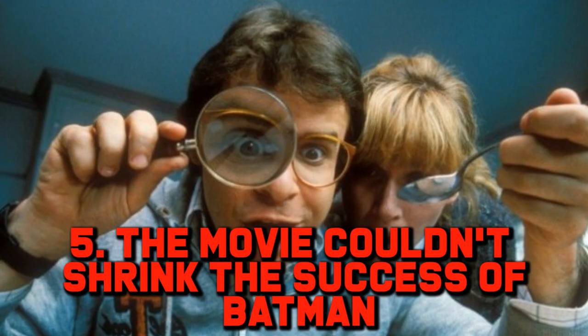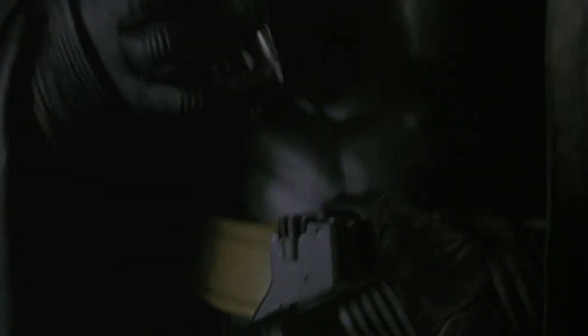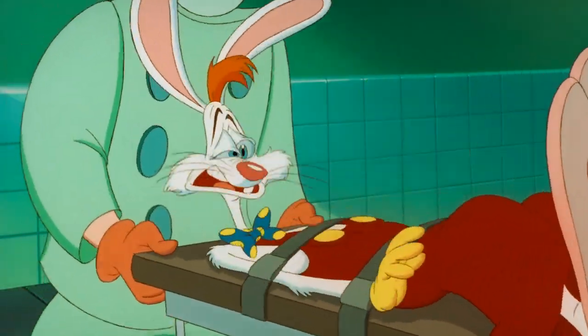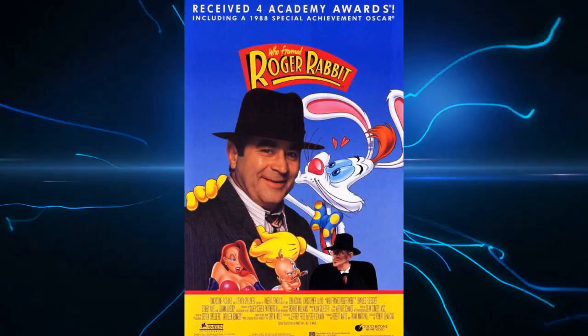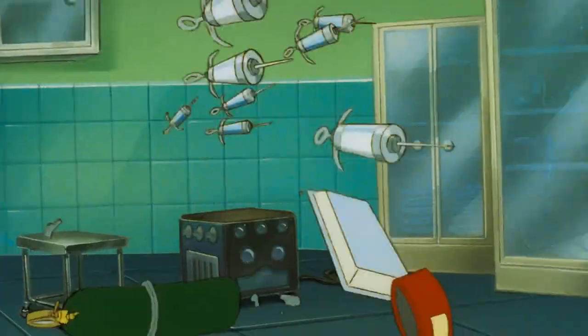Number 5: The Movie Couldn't Shrink the Success of Batman. Honey I Shrunk the Kids was released on June 23rd, 1989. However, no matter how enjoyable it is, it just couldn't compete with Tim Burton's impossibly popular Batman movie, which was dominating the box office at the time. But Honey I Shrunk the Kids still opened at number 2. As for getting help, when it was shown, the Roger Rabbit cartoon short Tummy Trouble was also shown beforehand. Who Framed Roger Rabbit was a massive hit one year earlier, and several Disney-owned movies showed Roger Rabbit shorts before their features, including Dick Tracy — which annoyed Steven Spielberg, whose company Amblin owned Roger Rabbit, as he wanted that short shown with Arachnophobia instead.